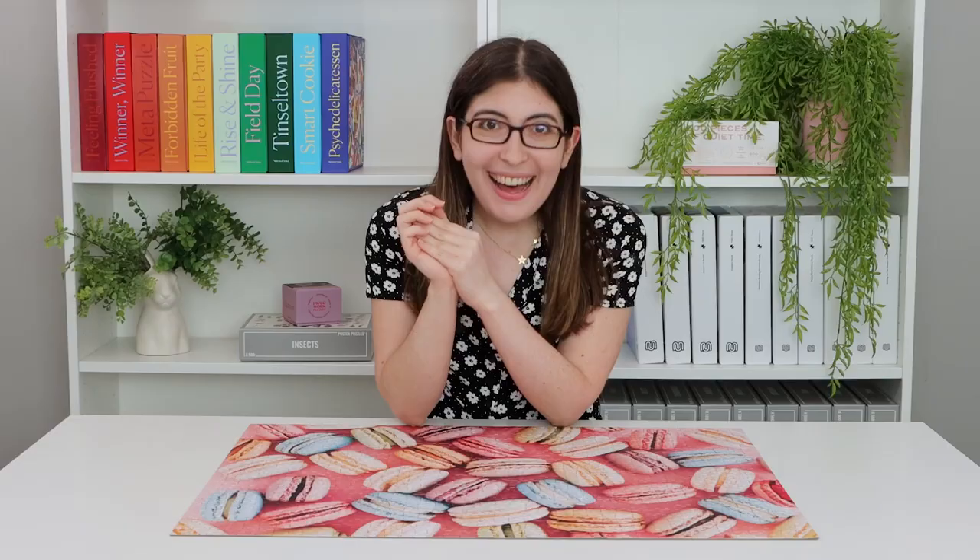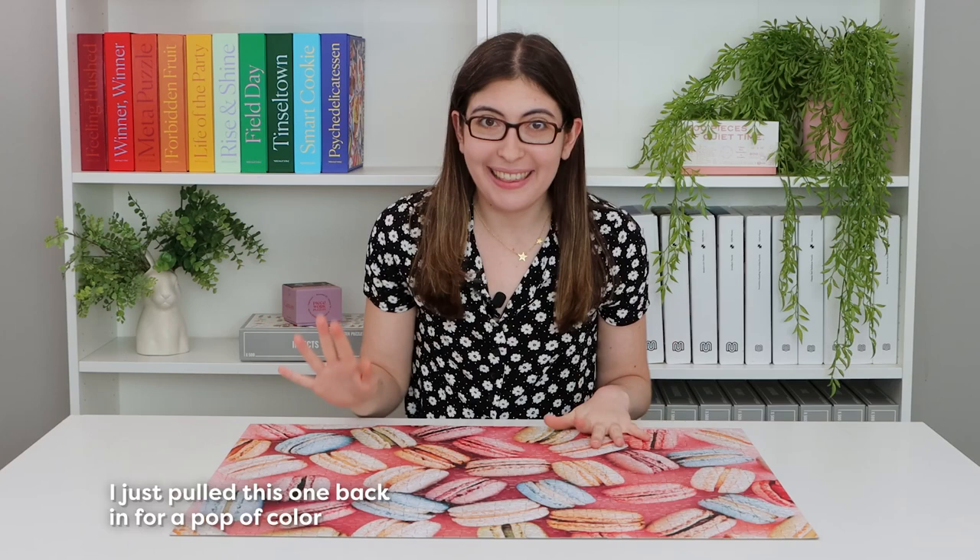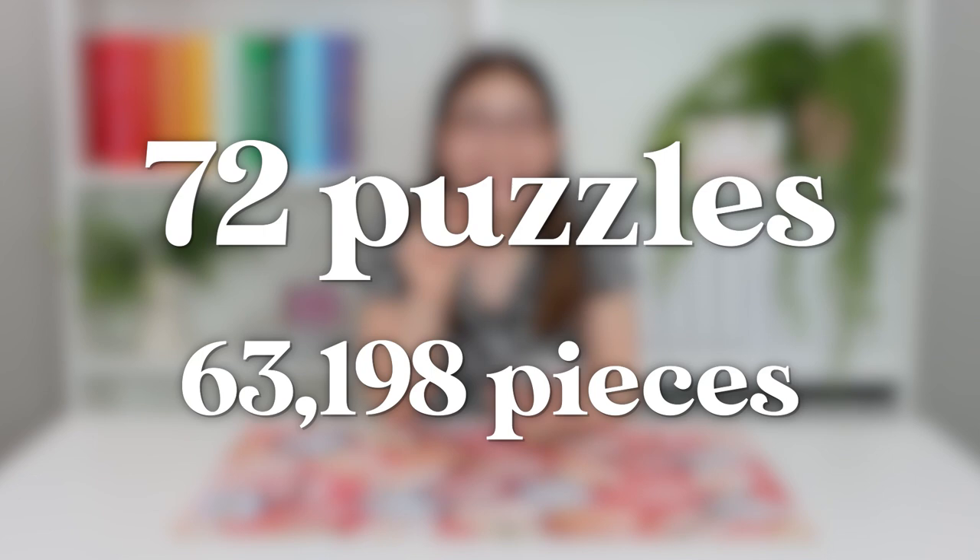Those were all of the puzzles I've done lately that I wanted to talk about. Let me give you a little statistics update from the spreadsheet I'm keeping of all the puzzles I'm doing this year. It is the very end of August when I'm filming, and so far I have done 72 puzzles this year, totaling 63,198 puzzle pieces. In my spreadsheet I'm giving every puzzle a rating out of five stars, but so far I have only given six puzzles the full five stars. Should I tell you what they are, or hang on to that info until I do my full stats breakdown? You know what, I'm just going to tell you — I'm not going to gatekeep that information.